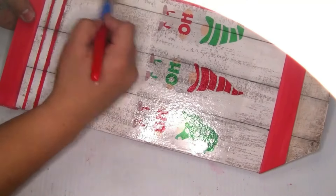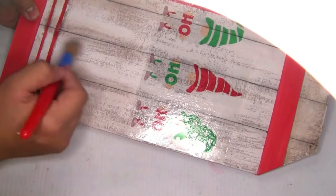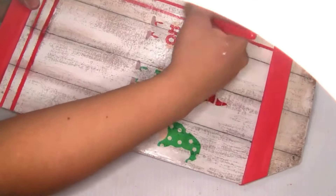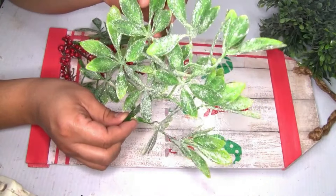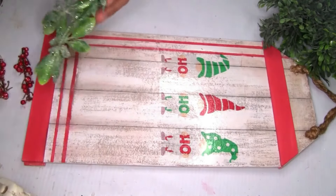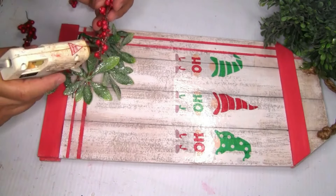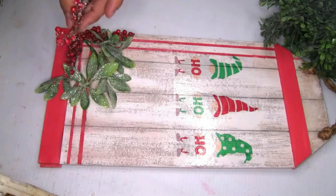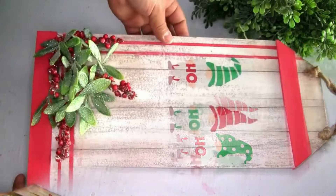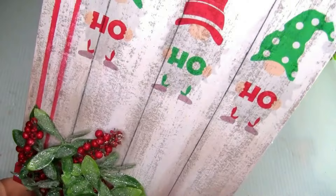I distressed the design a little more with Waverly Wax. I also used Christmas picks from Walmart and placed a few pieces on the bottom — I think the greenery gives it a finished look. To hang this sign, I used the same method shown on the previous project. This is how it looks once done — I really love this two-sided project. Do you guys have a favorite? Please let me know in the comments below!